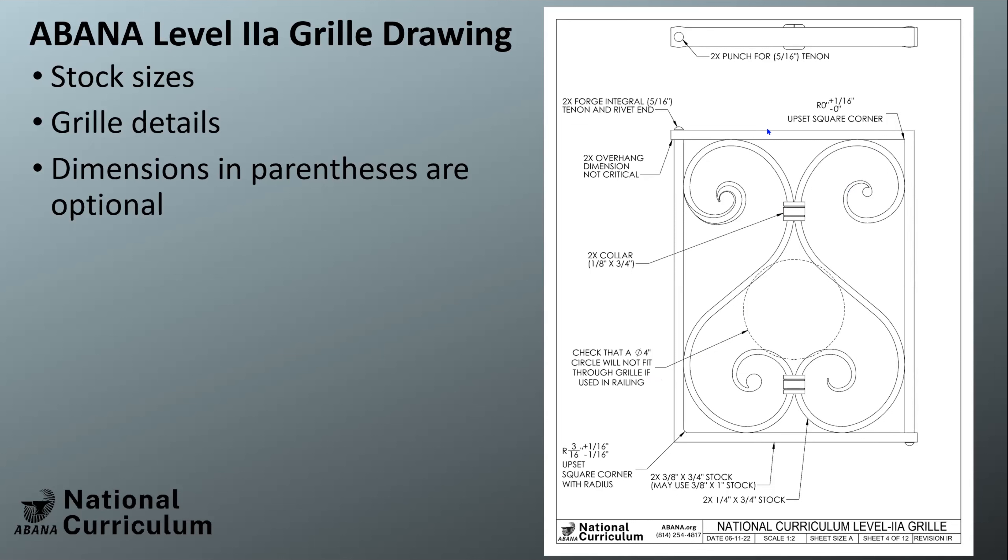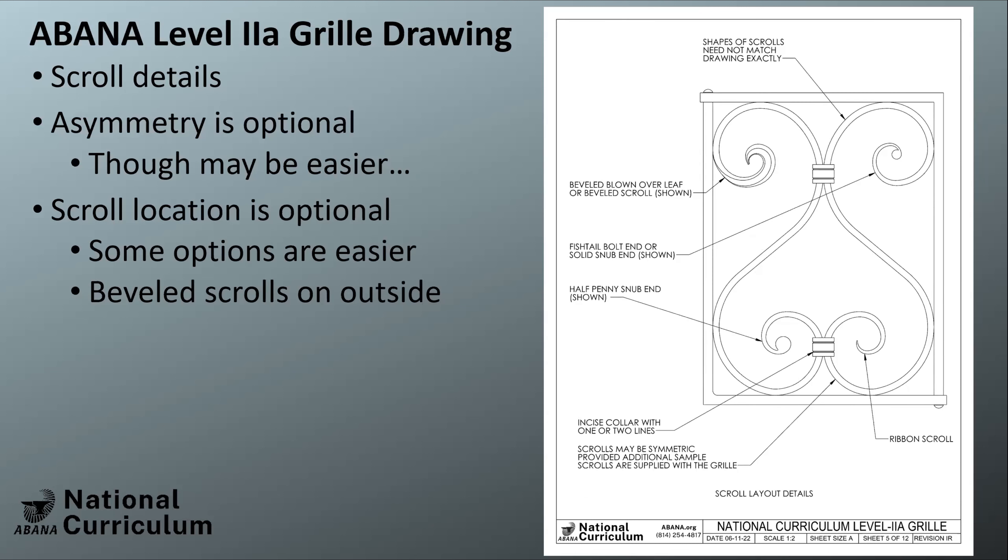The stock sizes page specifies materials — again, parenthetical values are suggestions, not requirements. Three-eighths by three-quarters is what Becky was using, but you can also use three-eighths by one if you can't find the other size. More details include the upset square corner, looking for a radius of three-sixteenths. The locations of the scrolls are not critical — you can also do a symmetric grill, though matching scrolls may be more difficult. As an engineer I like symmetric grills — maybe that's a character flaw.